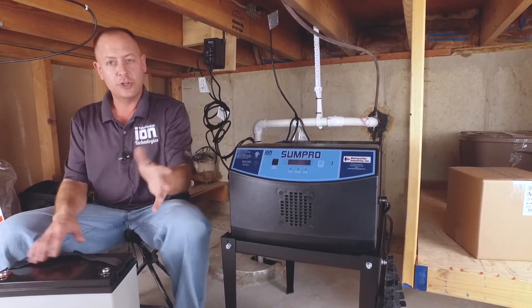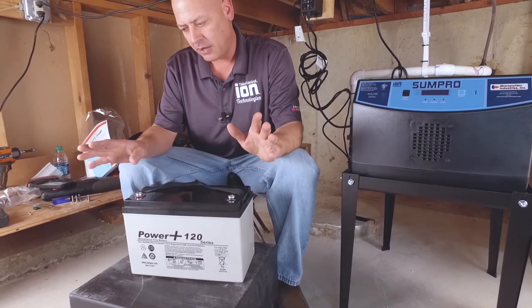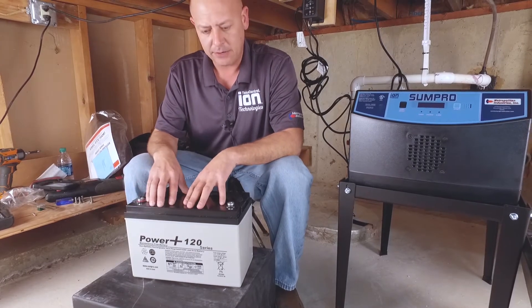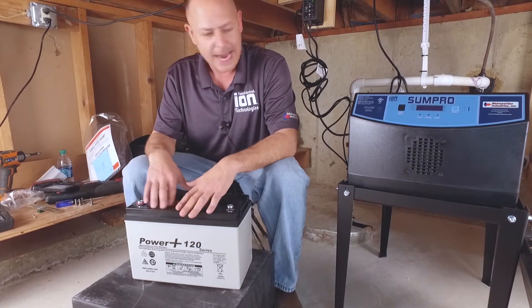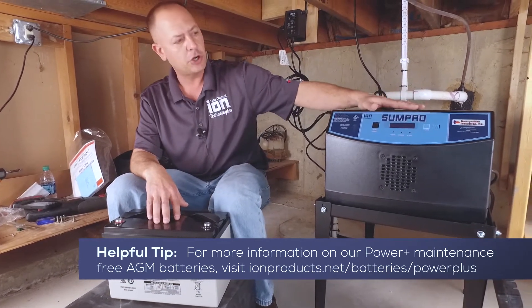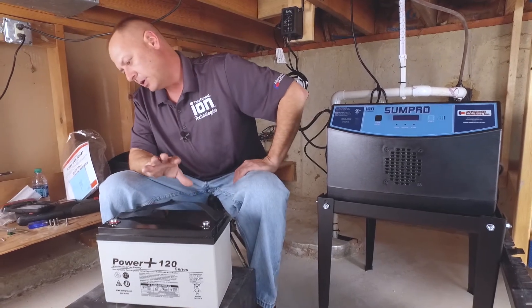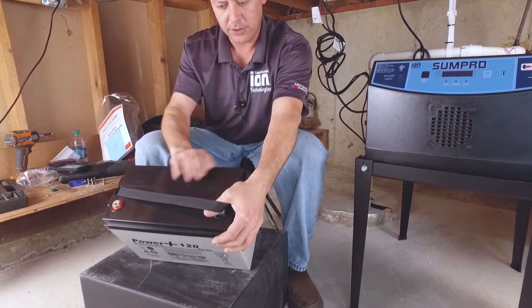I already have one of the batteries installed. There's a bunch of different manufacturers out there — we actually manufacture the Power Plus. It's a true 120 amp hour battery. It is an AGM battery, it's not a gel battery. A lot of people get mistaken and call these gel batteries, but they're not. There's a huge difference between the two. You cannot use gel batteries with these systems — it could destroy the batteries, it could harm the system. They're just not built for this charging unit.